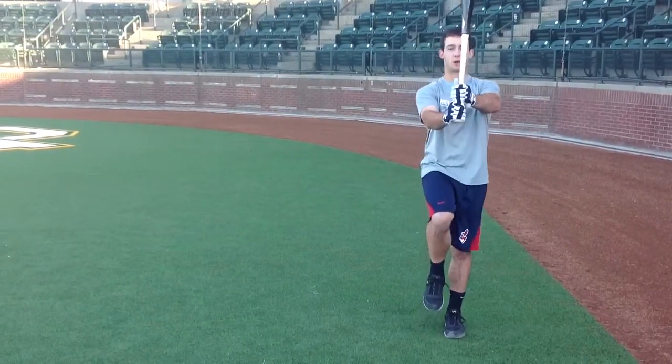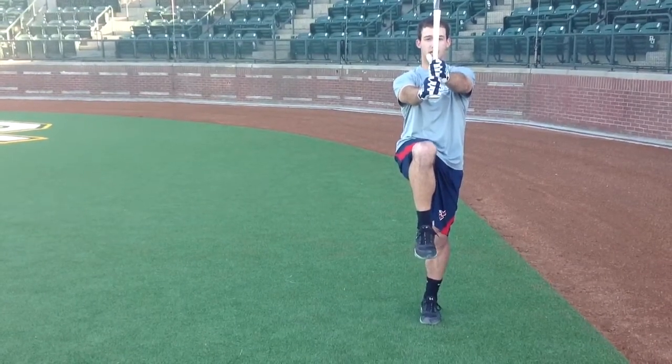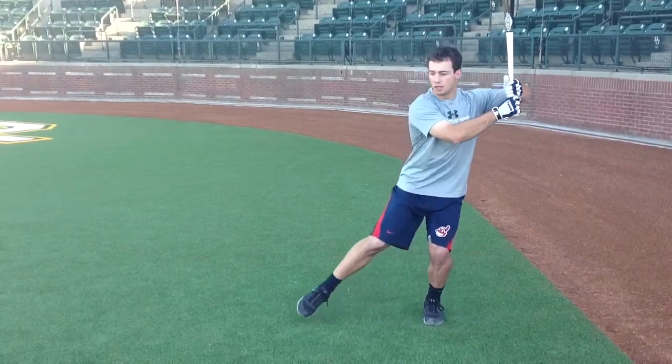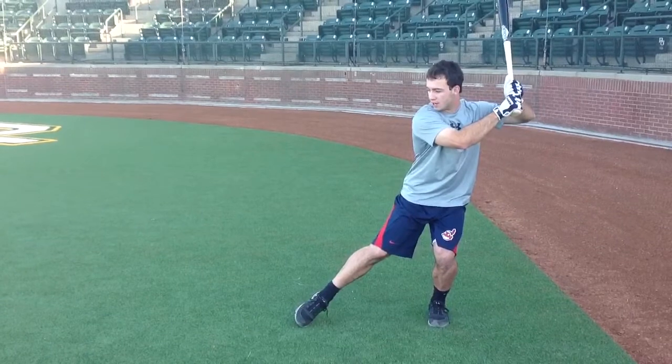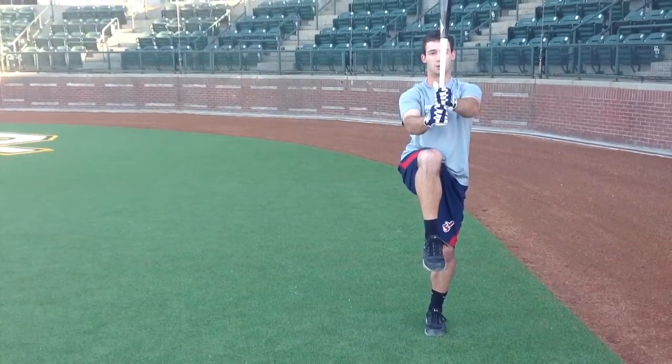I'm Logan Vic and this is a drill I want you all to learn. You hold your hands straight out in front, bring your knee up, squat down, put your foot out, and just tap your toe to the ground without letting your shoulder move forward.